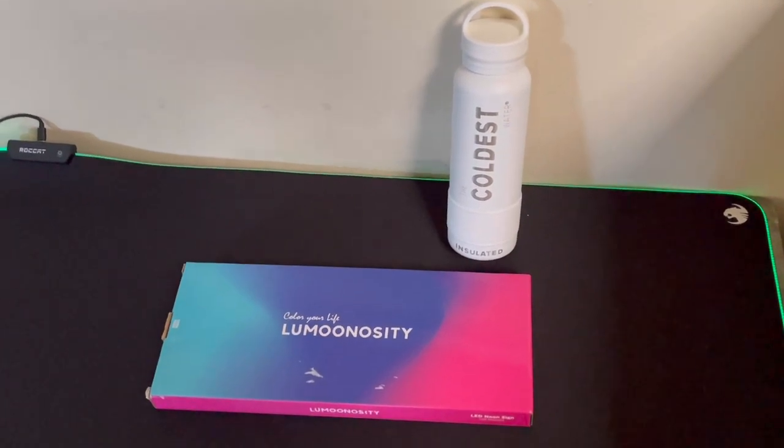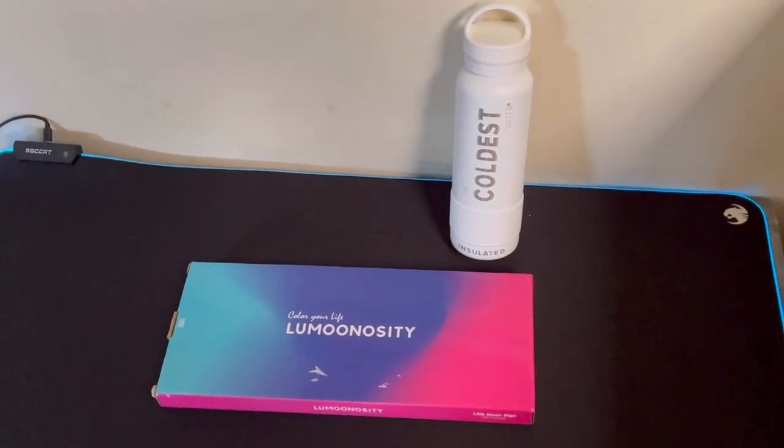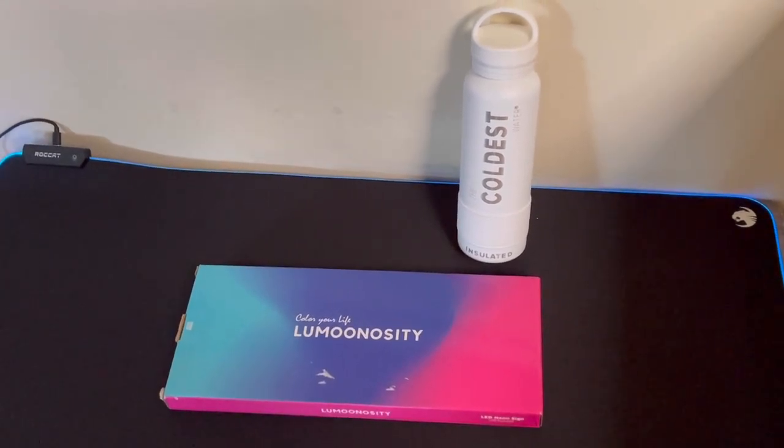Hey guys, today we got a package from Luminosity. They sent out their pink lightning bolt USB powered LED neon sign. So today we're going to be unboxing it and reviewing it.